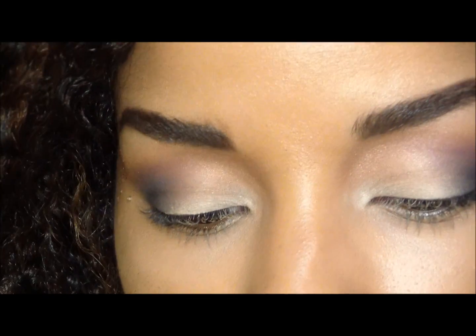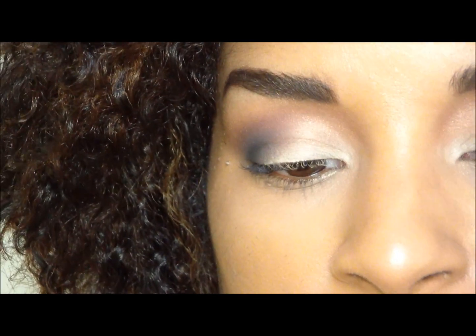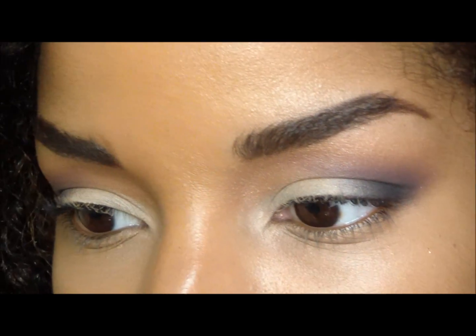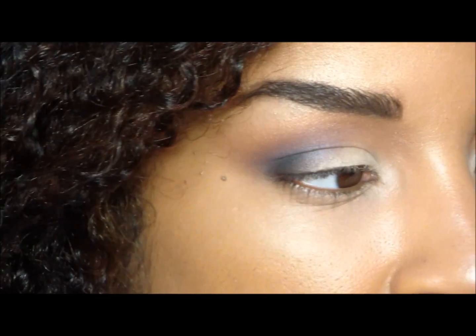For our lid color, what I'm going to use is another matte pigment and this is Naked — it's just very light and champagne. I'm going to apply that with a 239 brush and I'm going to spray it with a little MAC Fix Plus spray.